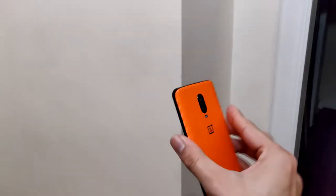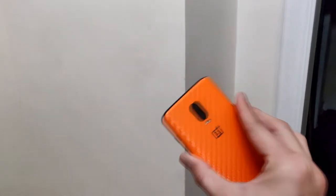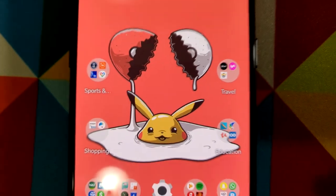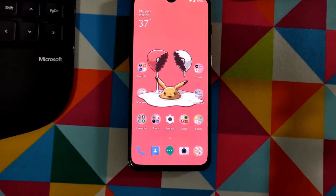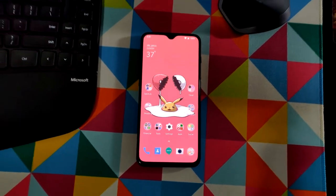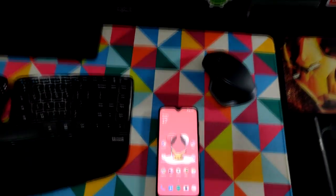I recorded the whole video on the OnePlus 6T — except for when I was recording the OnePlus 6T itself, where I used a OnePlus 6. I shot the whole video in 4K at 60 frames per second, so you can see the video quality of this thing. I think it's one of the best deals you can get in 2019.